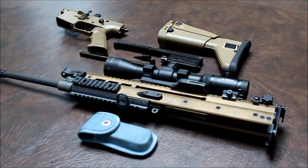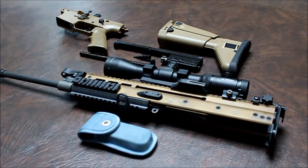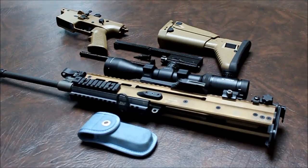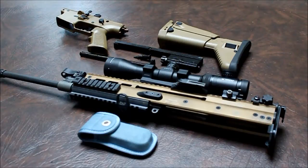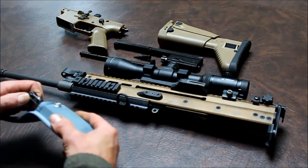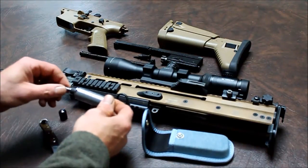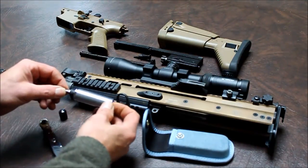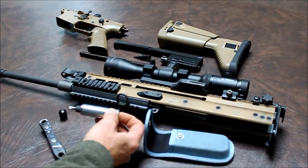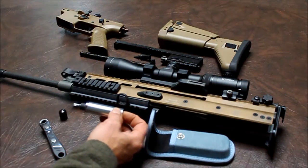Today we're going to be checking out the Borka Tools PTL062 IP kit made for the FNH SCAR for barrel changes and torquing your barrel back on or changing barrels out. The 62 inch pound rating meets FNH's specifications for torquing. Each one of the kits comes with a carrying case, the ratchet, the torque limiter, and a T25 Torx bit. The torque limiter has its own individual serial number, and that corresponds with the Certificate of Calibration to let you know that this thing is 62 inch pounds.